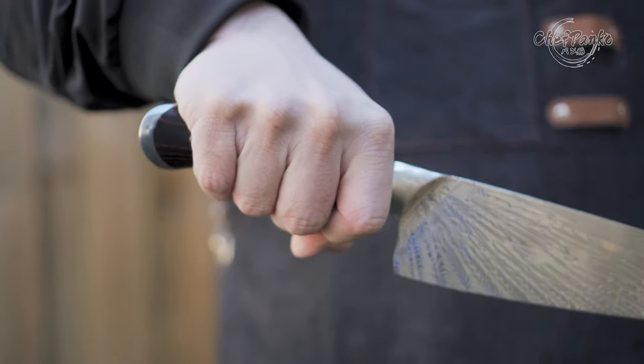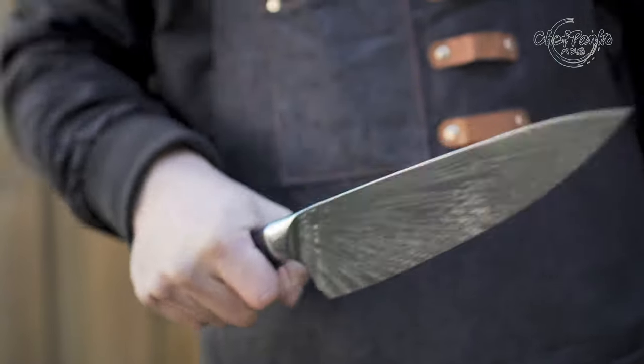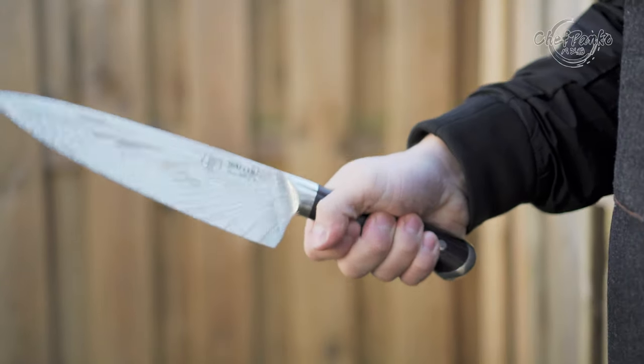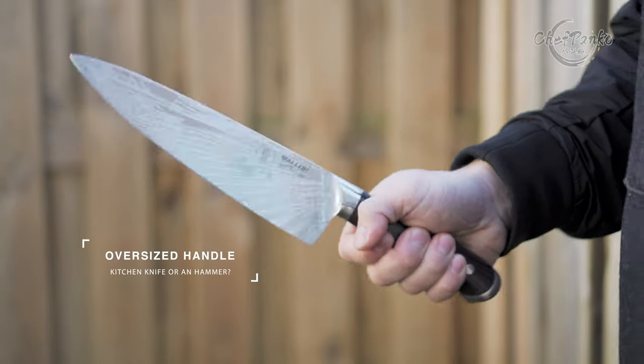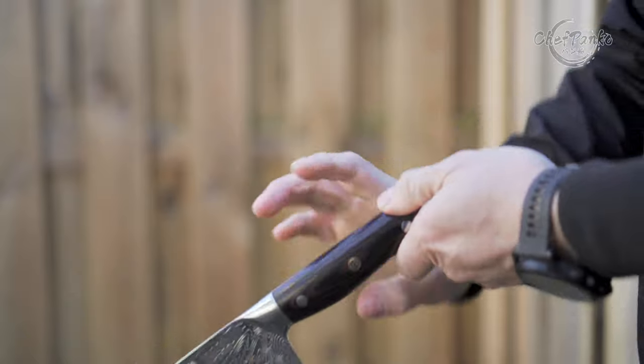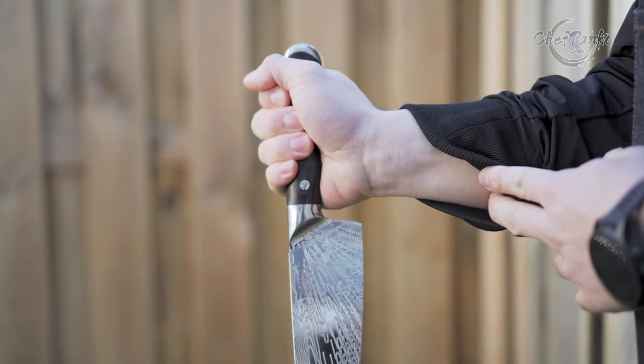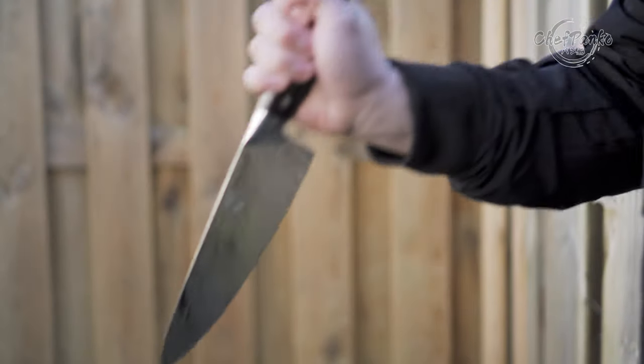There is a positive to this knife: aesthetically it looks amazing, but the blade itself feels cheap. Therefore, I do recommend this knife for people that want to hang it on their wall just to look at it. I am honestly very disappointed even having received this knife for free, and I would recommend you all to avoid the Wallop AUS8 chef's knife. But if you want it as a decoration, the link to the Wallop store is in the description below.